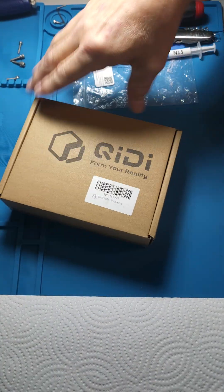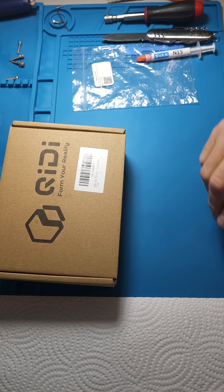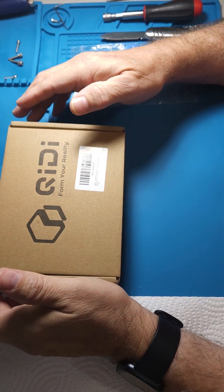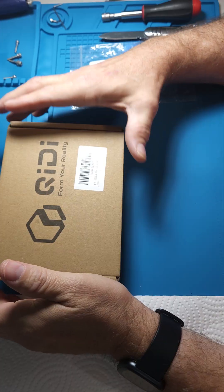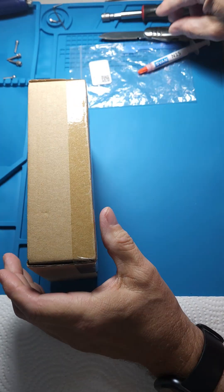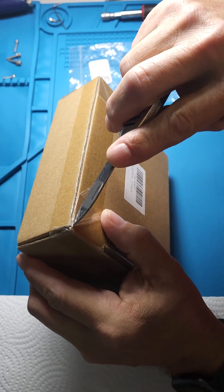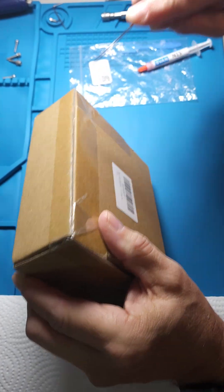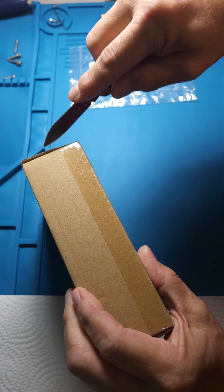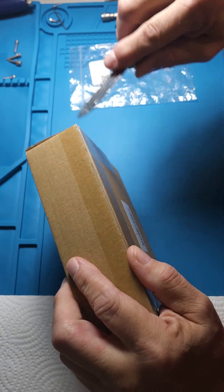Here we are. This is a freshly purchased hot end, bi-metal hot end, off of Amazon. I am opening it up for the first time tonight. We are going to check out the ceramic heat break and see if it's tight, loose, or just plain horrible.